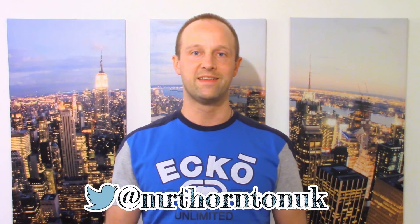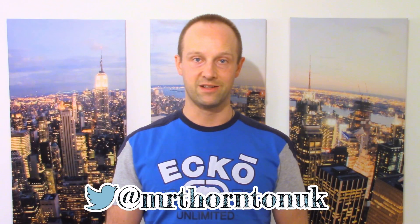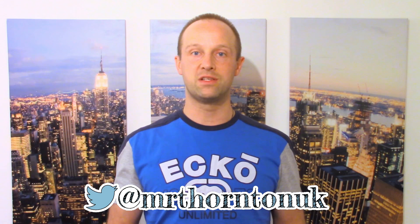Hey folks, I'm Chris Thornton. This is Not School, and one of the things I'd like to do with this new channel is tell you about some of the really interesting things in science, culture, and history which there isn't really room for in the school syllabus. I'm going to start out with one of my favourites.